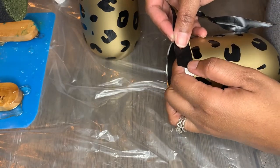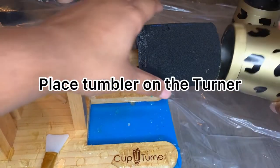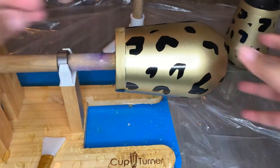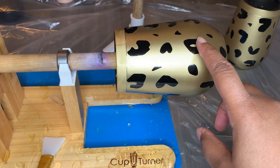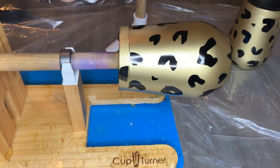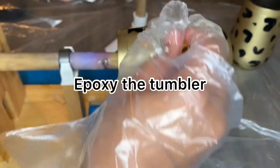Now you're going to get your cup turner — I'll leave all the materials I use for this project in the description below. You're going to want to make sure you use your cup turner and turn it in a direction that makes it more comfortable for you as you're spreading the epoxy onto the tumbler.